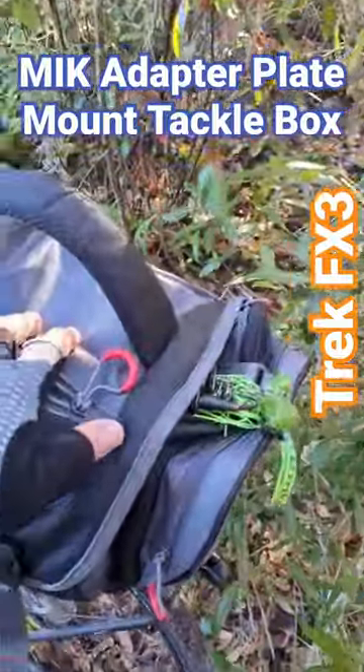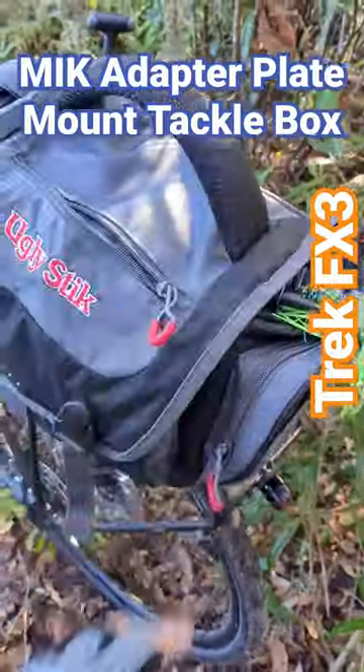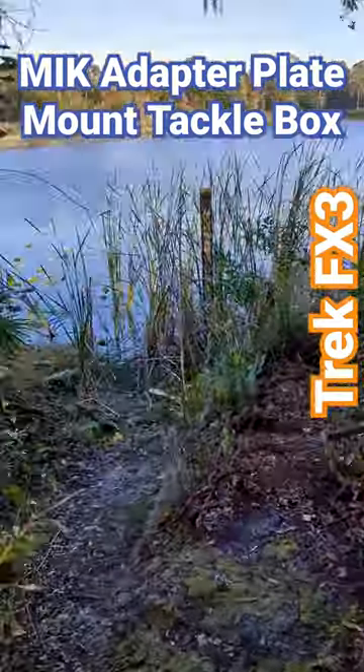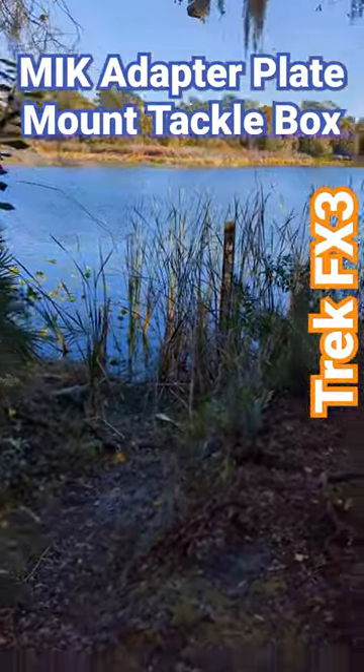You can see I can just pull out my rod super easy, throw a few in the lake, and move on.